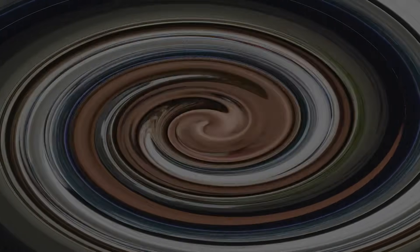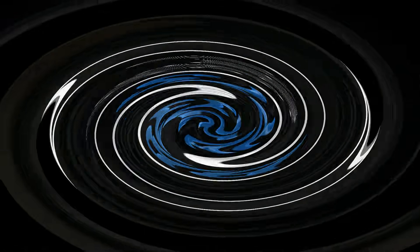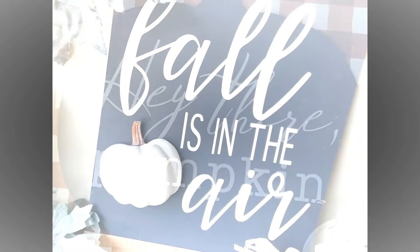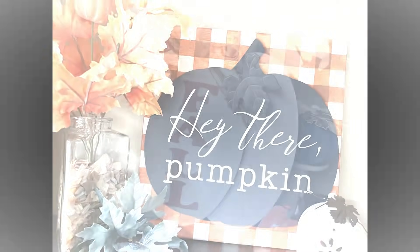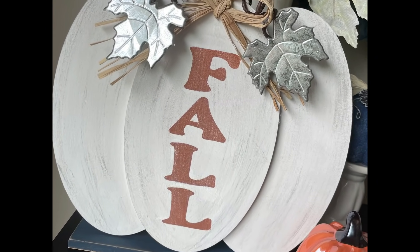Hi everybody, my name is Brie and welcome back to my channel, Brie's Arts. All right you guys, today I am so excited because we are doing some Kirkland's dupes.